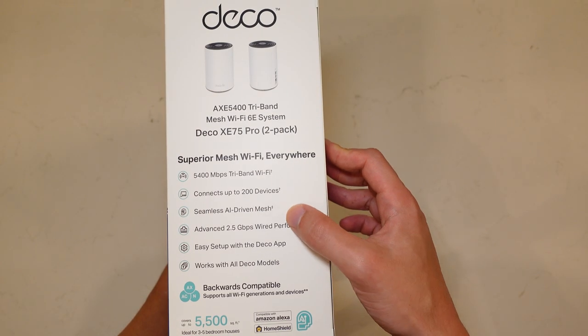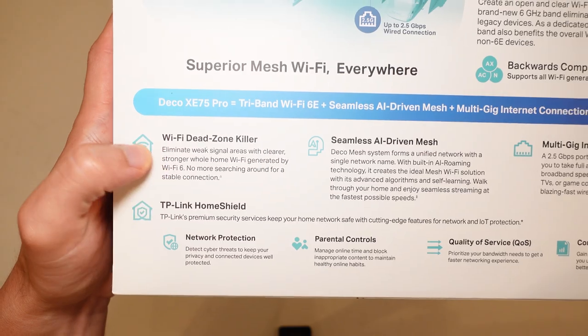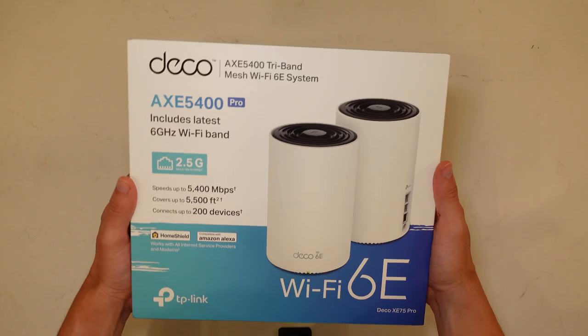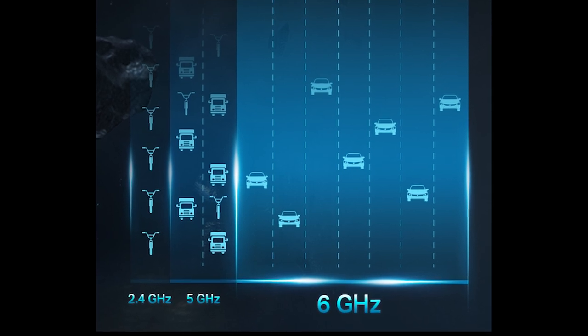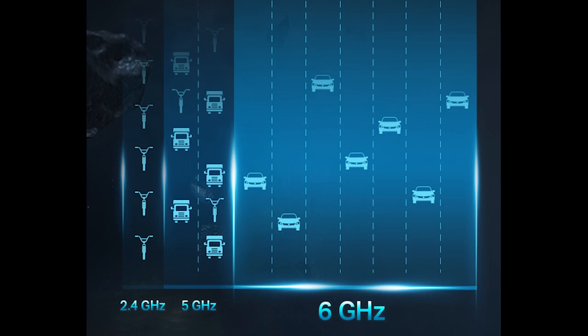This is a next generation Wi-Fi 6E system. It's tri-band, so it supports 2.4, 5 gigahertz, and 6 gigahertz. The 6 gigahertz band is the new frequency supported by Wi-Fi 6E, which is the next generation of Wi-Fi.